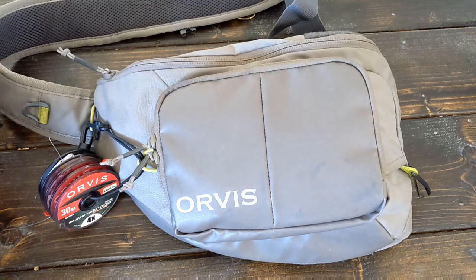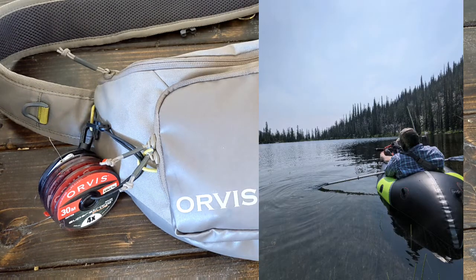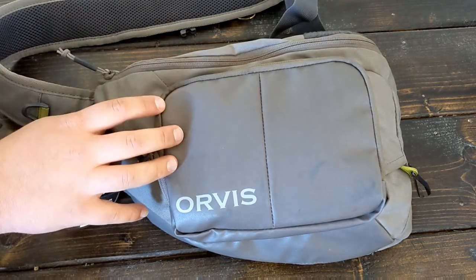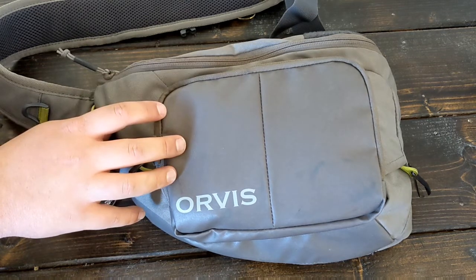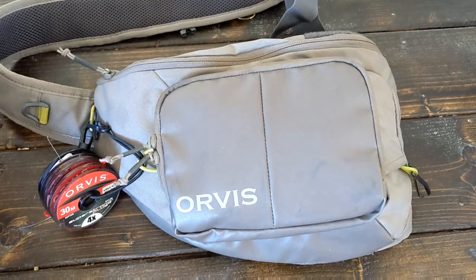If you haven't watched my first look video, please go back and take a look at that. I did that about four months ago or so. Since then I've taken this out many, many times on my adventures here in western Montana. Primarily picked this up for quick day trips to the river and multi-day or day trips to high alpine lakes here in Montana as well as Idaho. This thing has been fantastic for me.